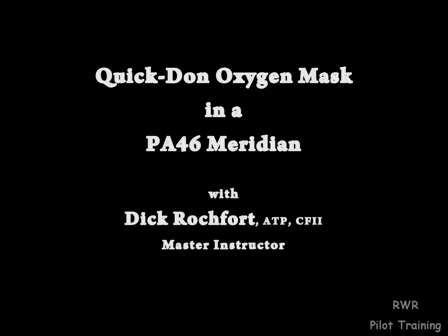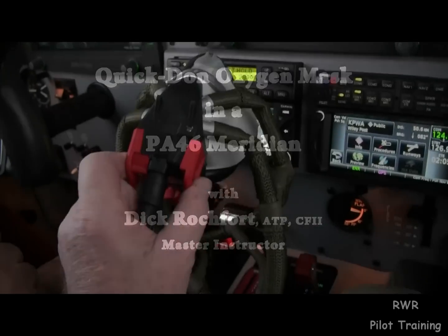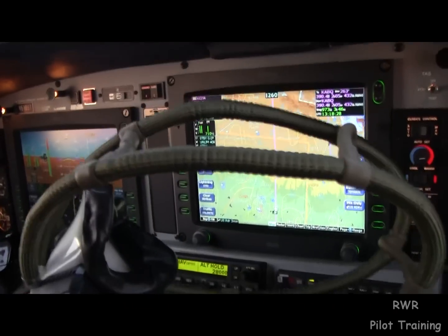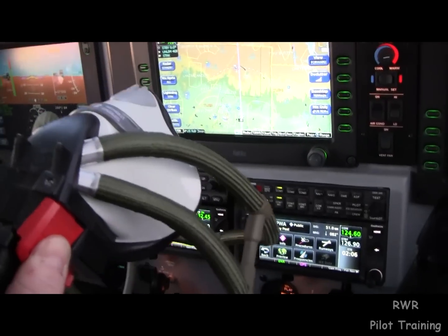Let's talk about the Quick Don mask. These are all the same — military and civilian. The whole idea here is to be able to pinch these two red levers together and have the mask open up so you can put it on your head.